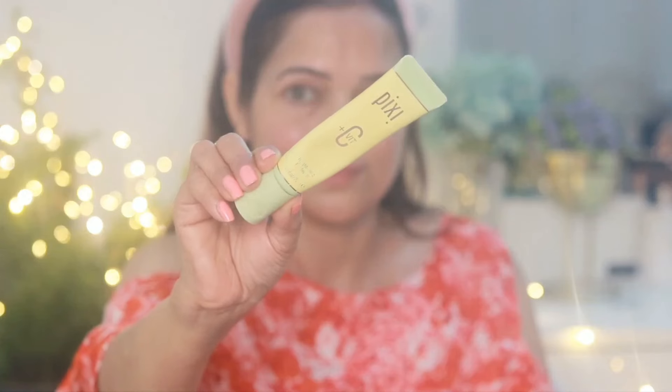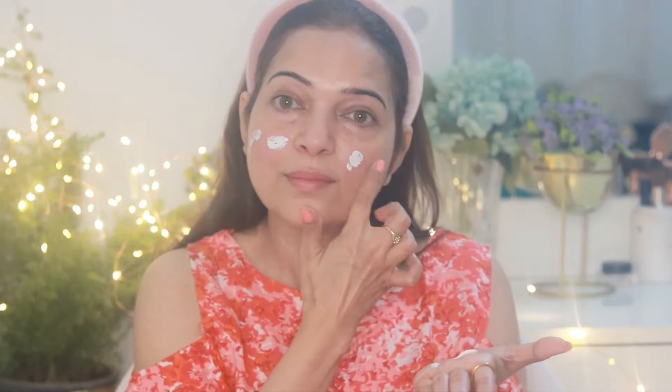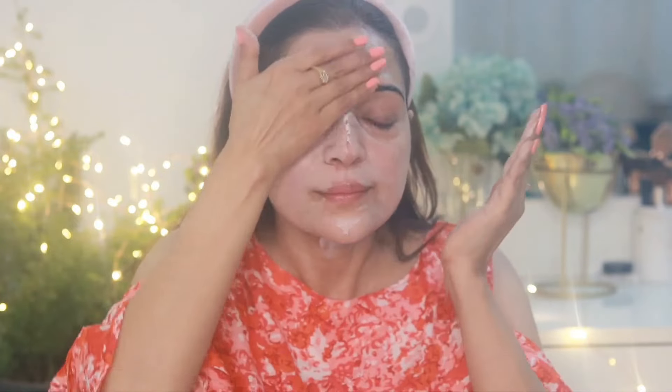Let's start with this look. First I'll apply one of my favorite Pixi Vitamin C Brightening Perfecter on my face — I have already moisturized my skin. This primer does a great job of blurring skin imperfections and makes my skin smooth and radiant.